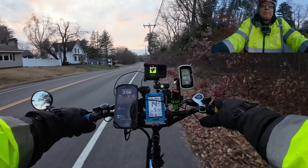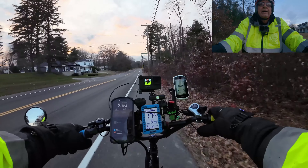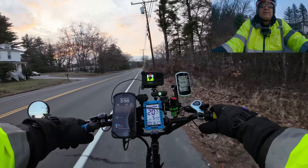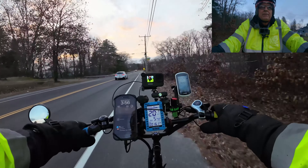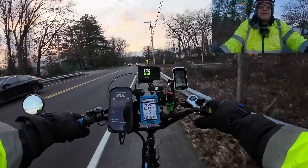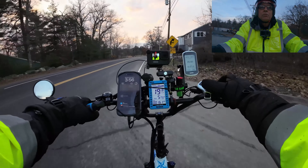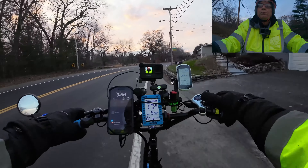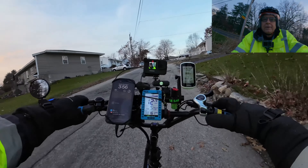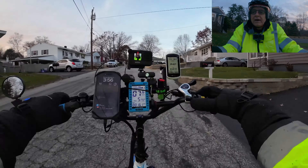Here's the trail — back on it we go. Passing a grumpy-looking fellow on a fat tire mountain bike. Here comes another tunnel — this is the last one, but this one's not too bad. I'll knock it down to first gear and use the throttle through it. Just stay in the middle, that's all.